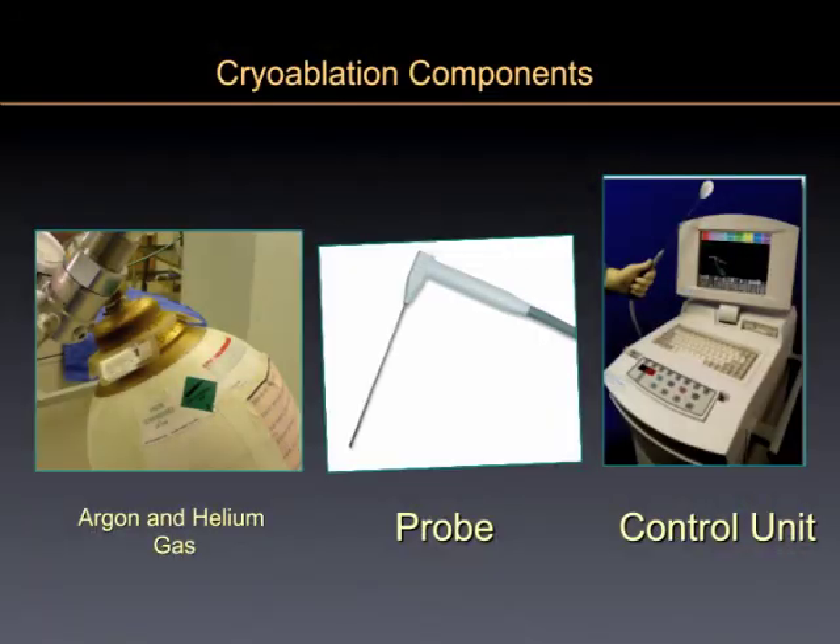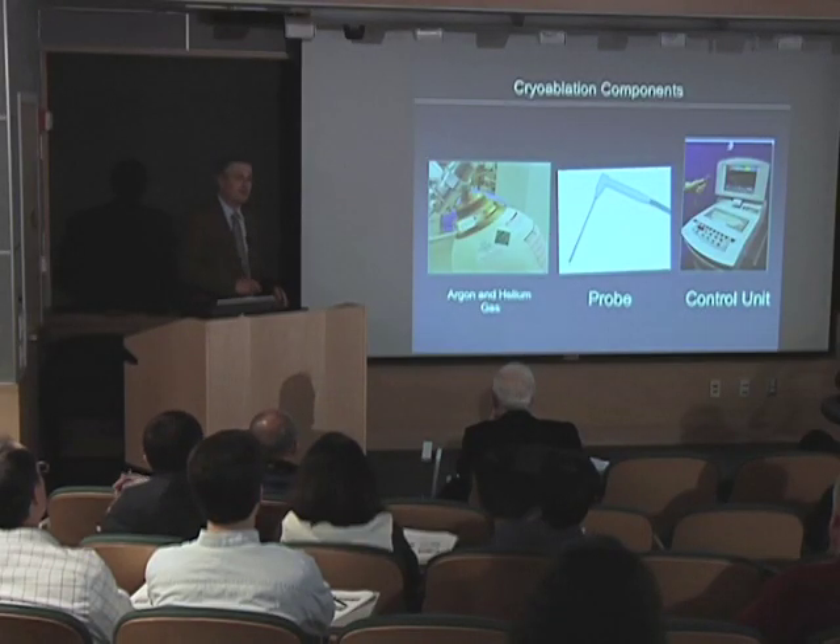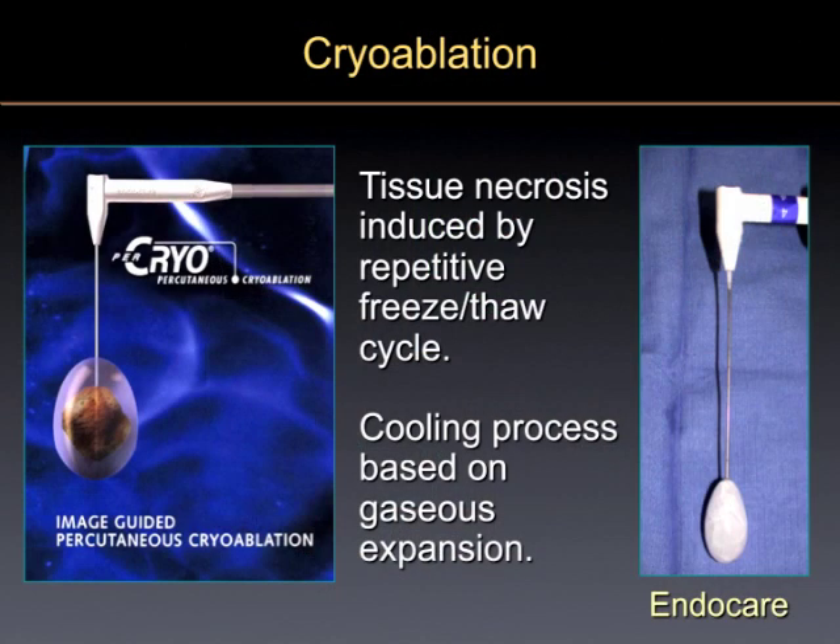Not only can you kill things with heat, but you can also use probes to make things cold. If you freeze something and get it down well below zero, just like frostbite causes your fingers to fall off, if you get frostbite to a tumor, it dies. We do this through something called a cryoprobe.